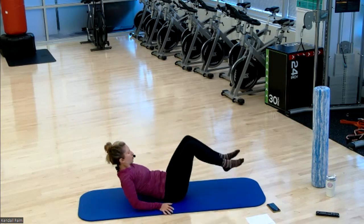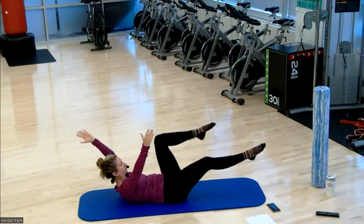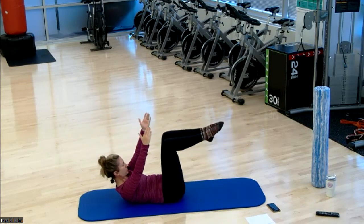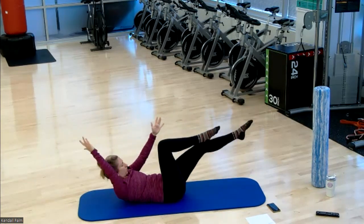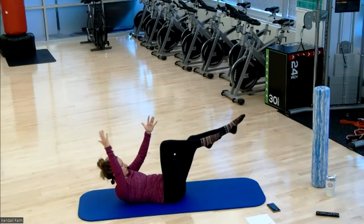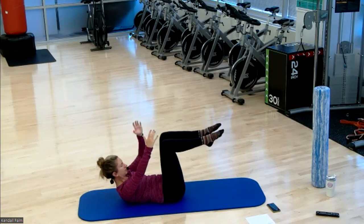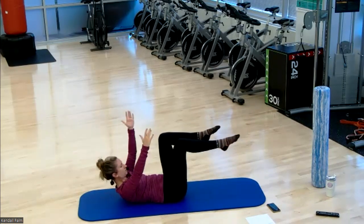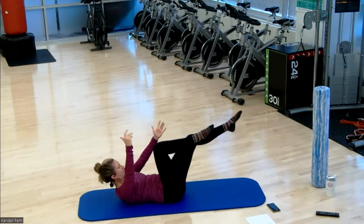Either shoulders down, or if you want more challenge for the abs, flex it forward. Opposite arm to leg. Last exercise, then we're going into the roll portion of the workout with a foam roller.